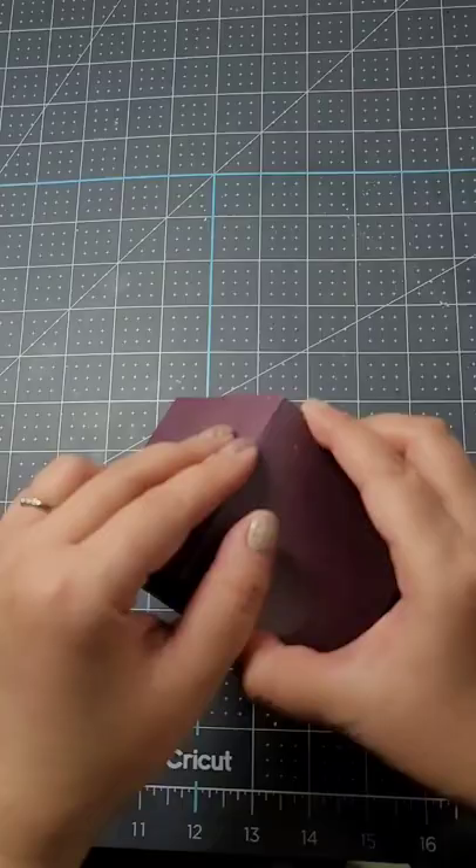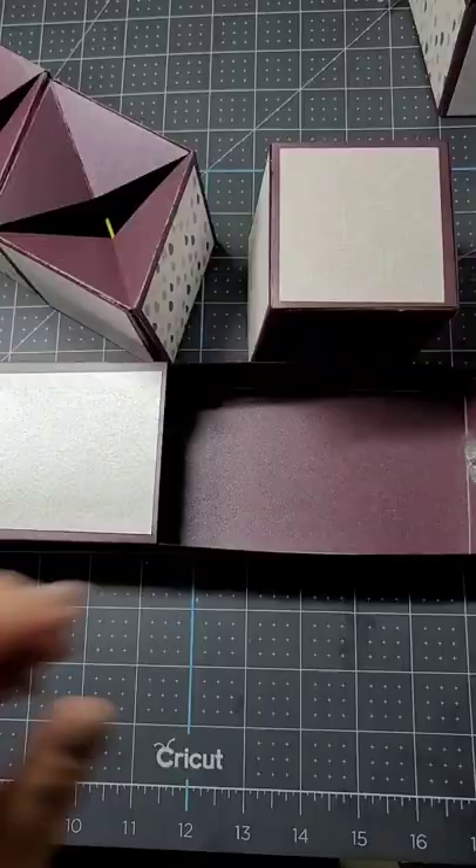Then you fold everything in and you have a single jumping cube. For a slower version of that tutorial, please visit my YouTube channel — link in bio — and you can make something like this. Enjoy!